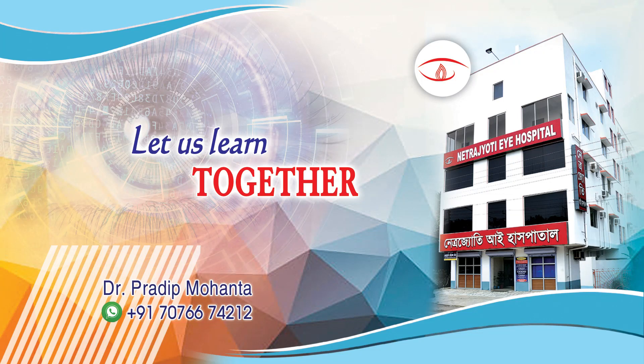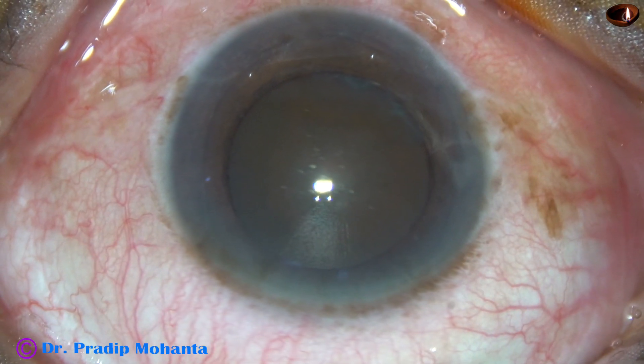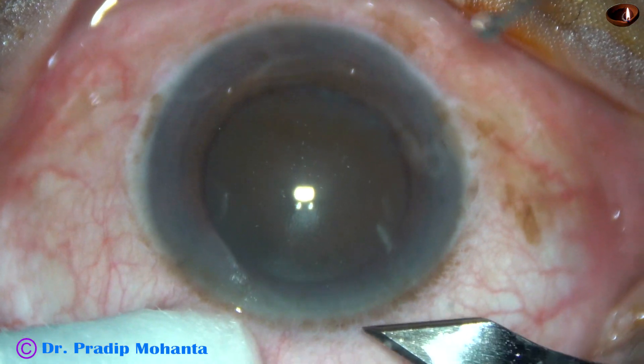Friends, welcome to my workplace at Ranaghat, West Bengal, India. This is a very hard cataract, a nucleus sclerosis about grade 5. Let us observe this surgery.